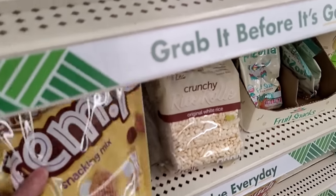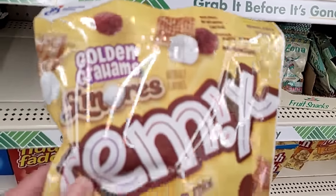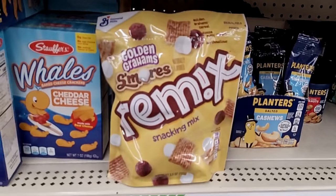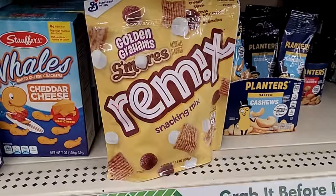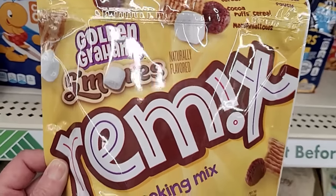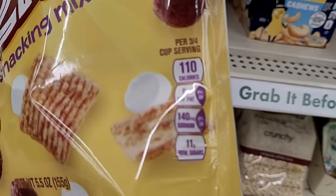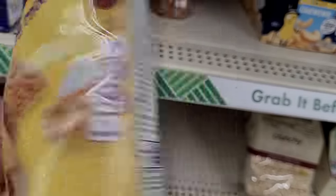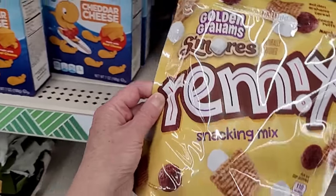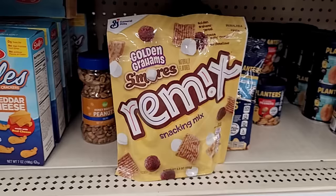Another brand new find — General Mills Golden Grahams S'mores Remix Snacking Mix. Little Golden Grahams, Cocoa Puffs, and mini marshmallows in there. That's fun and different; I've never seen that before. For three-quarters of a cup, you get 110 calories and 140 milligrams of sodium. Best used-by date is November of this year, so you could definitely have it for the summer.